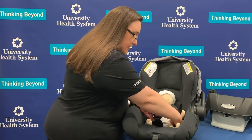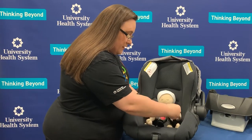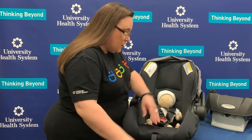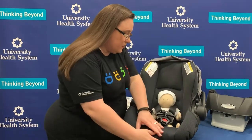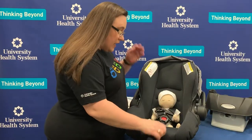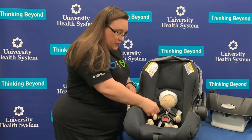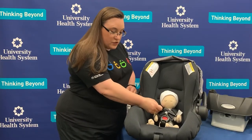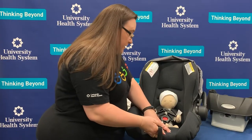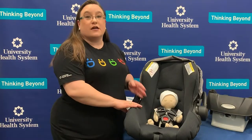We're going to buckle both sides — here's the crotch buckle. The next thing we want to do is tighten the straps on the child. The straps should be so tight on the child that we cannot pinch any additional webbing. If I can pinch additional webbing like this, the straps are simply not tight enough and they won't safely keep the child in the car seat. So we want to make sure they're as snug as possible.